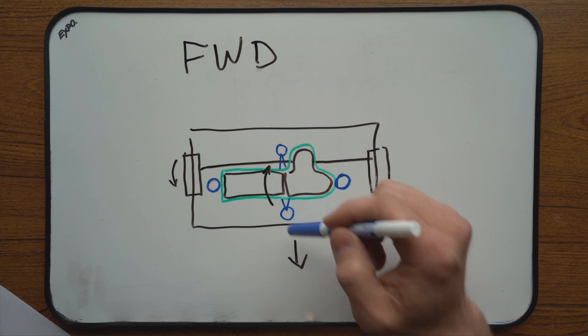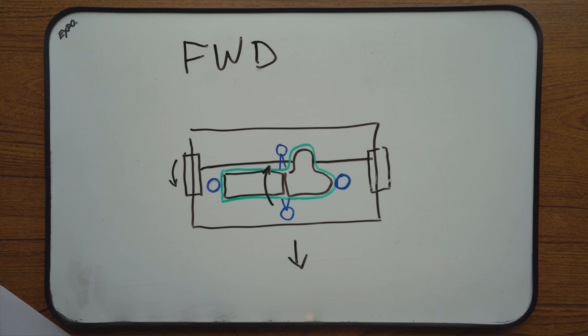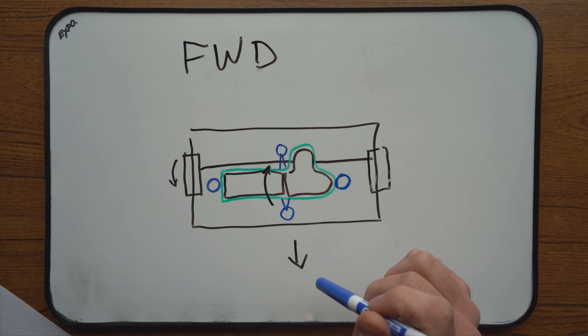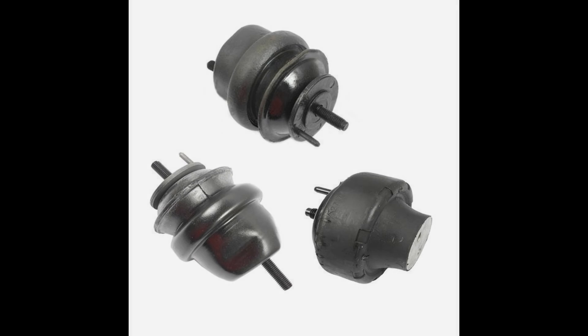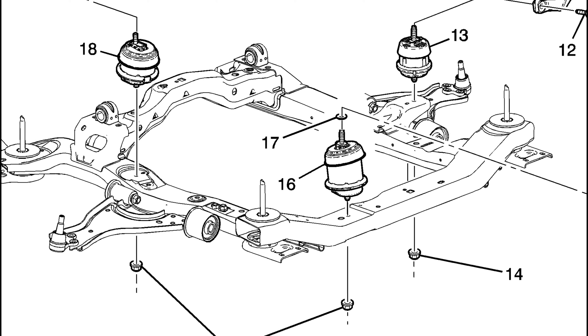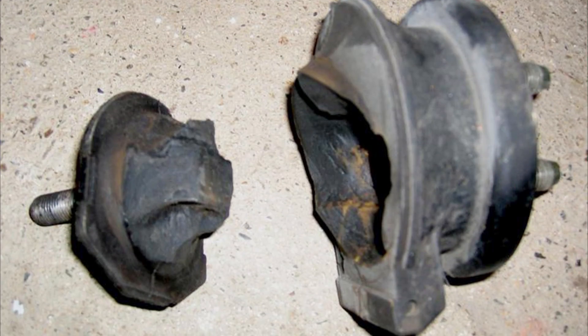For example, if your car vibrates when in drive and the vibration gets better when in neutral, most likely the mount by the firewall is worn out — it transmits engine vibration when under load. In that case, replace it first and be on the lookout for the one at the front of the engine, because often it is the main carrier of engine weight. Also remember that on some cars there are only three mounts and they are all weight-bearing, which means any mount can cause vibration, and any mount, if completely separated, can cause clunking.